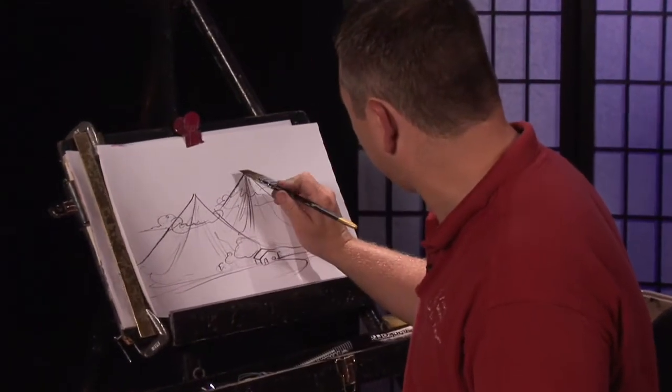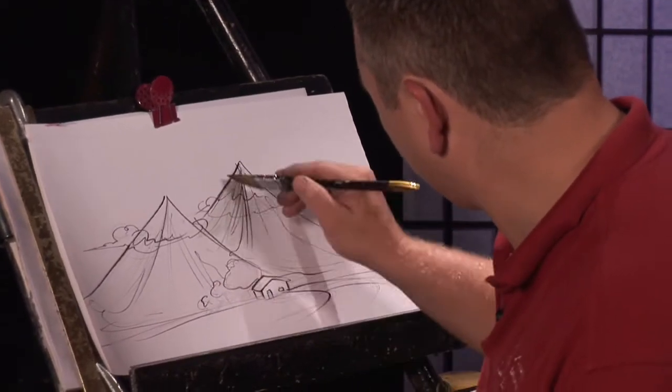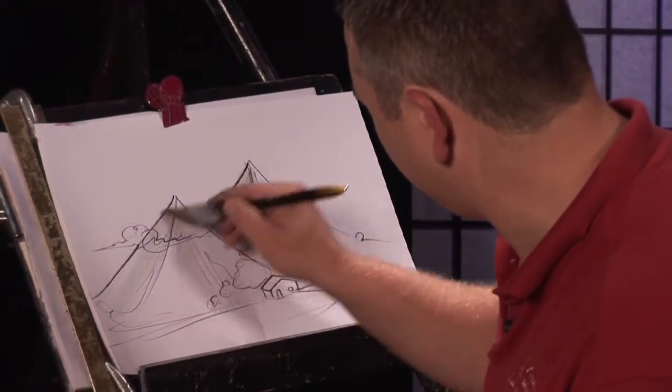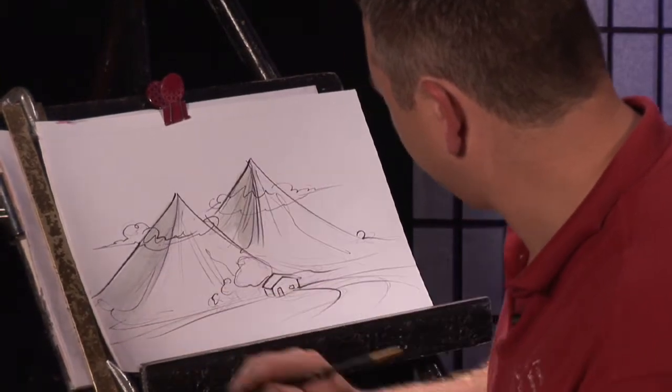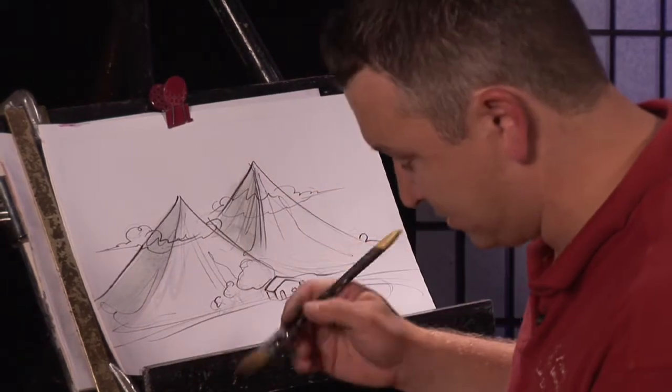We'll take the side of our brush here — if the sun is coming from this way, we'll get the shadow part of the mountain. It's kind of like a greenish blue color that you want to create, because it creates that stone look.